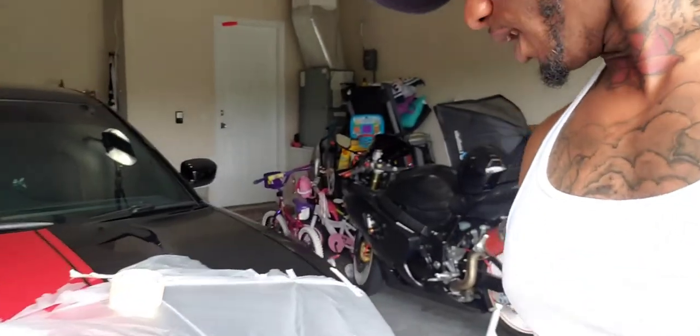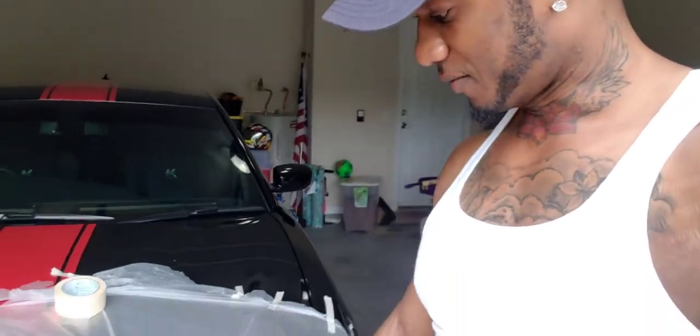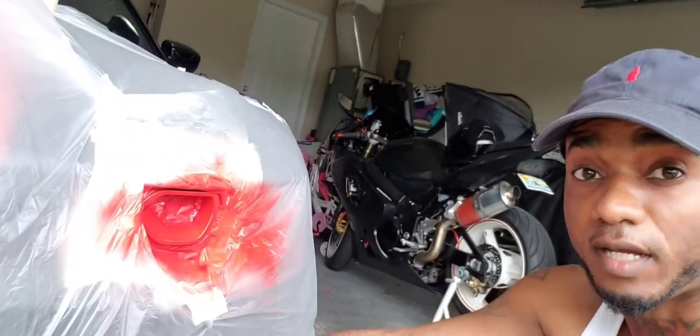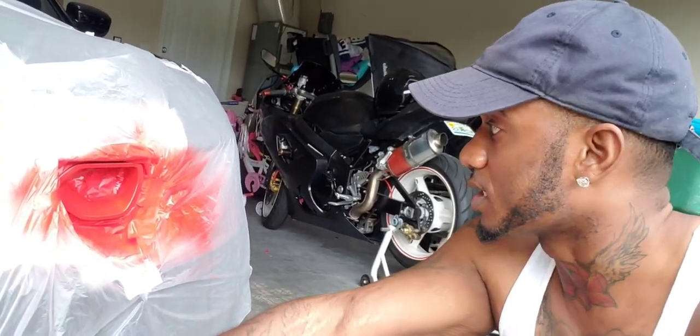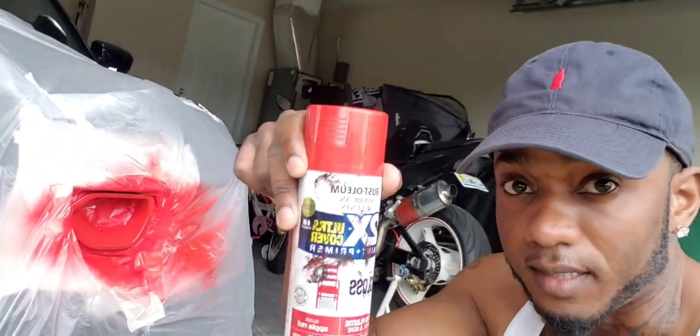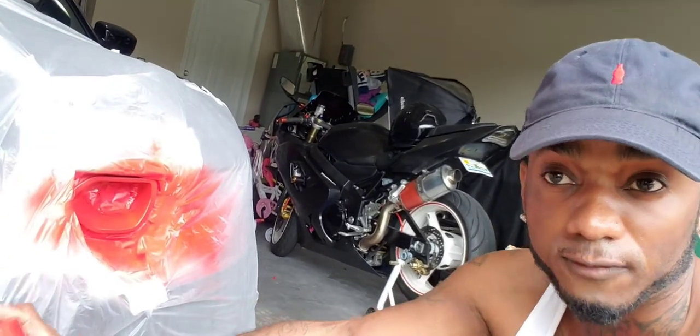I know somebody's gonna be in the comments saying they sell strips or covers for these. I know they do, but I know a few people who have the little vinyl strips you put over it and they come off — if it gets too cold they just blow right off. That's why I'm more comfortable with paint. A $5 can of paint versus a $35 to $45 sticker that's potentially gonna fall off.